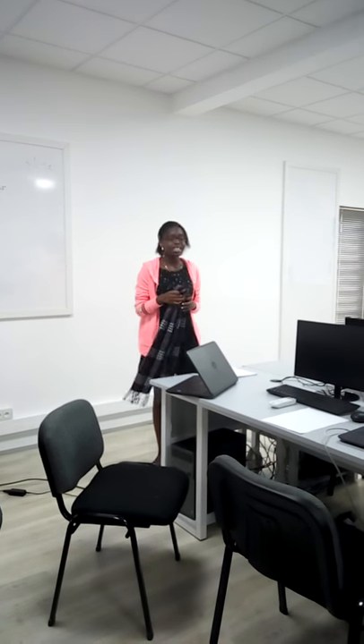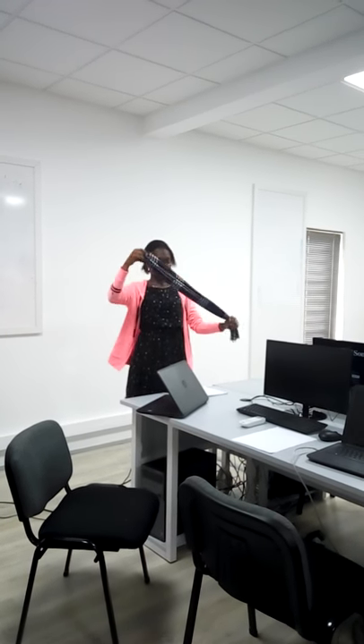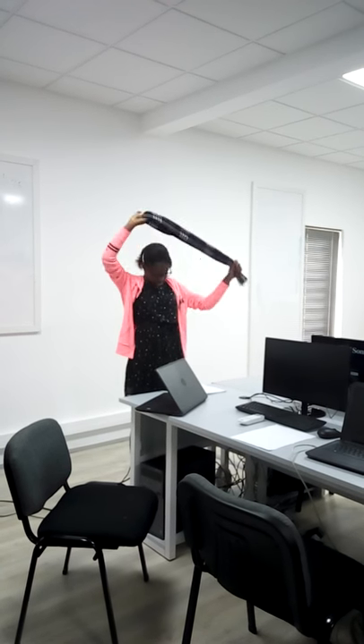So I'm going to teach you some basic ways to wear a scarf. First, we have the basic loop. You fold the scarf in two, then you bring it over your neck and you pull the ends into the loop. When you're done, this is what it looks like.